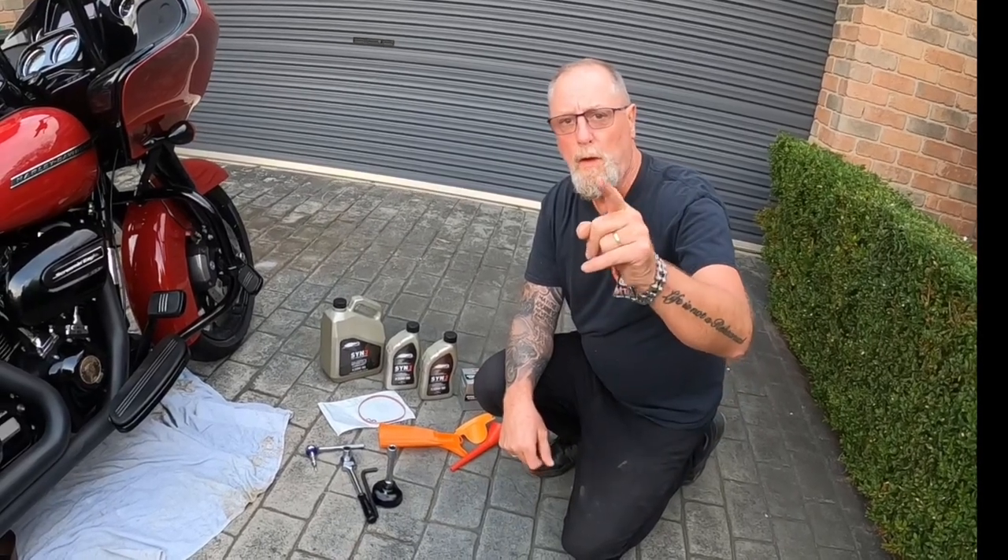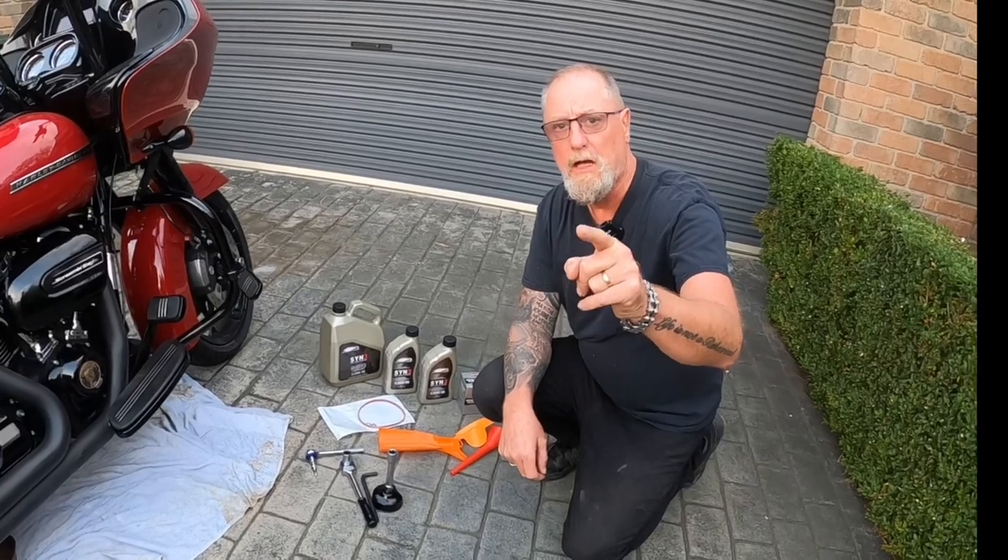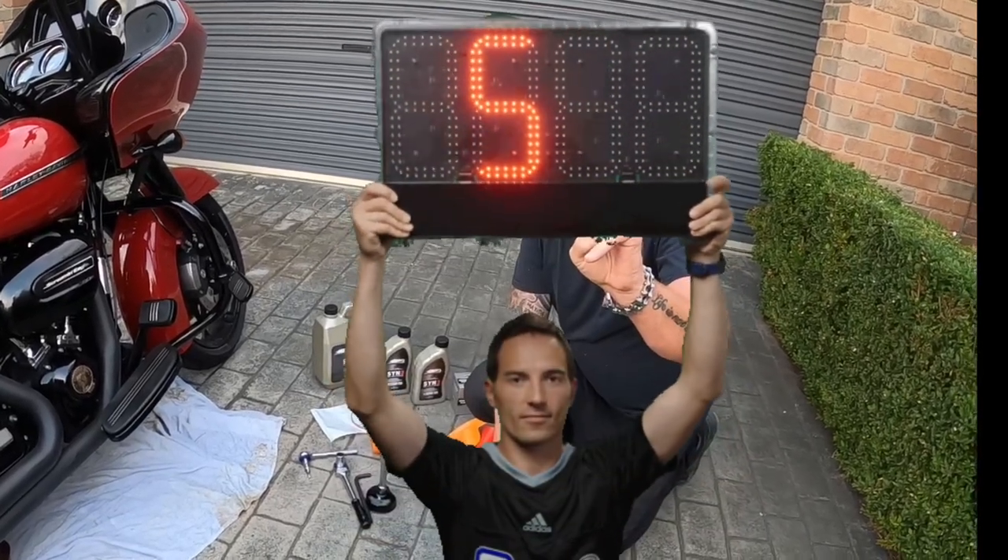We're going to do a Milwaukee 8 three-hole oil change in just five minutes.